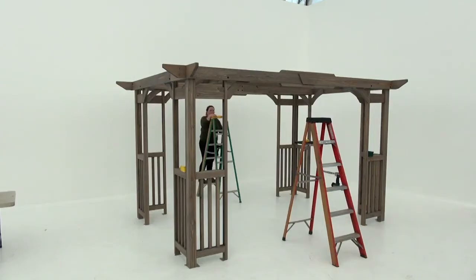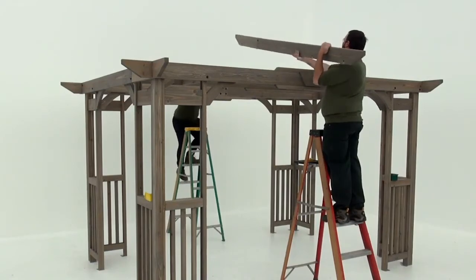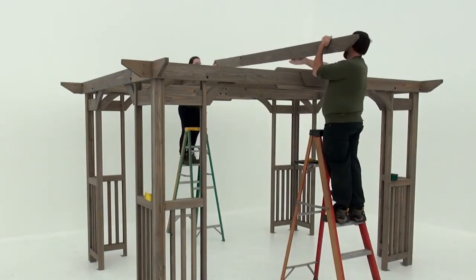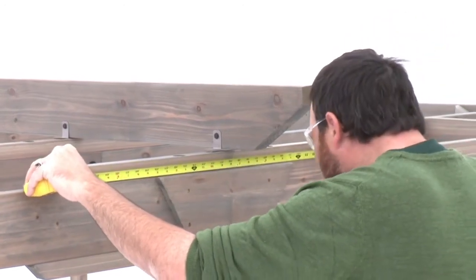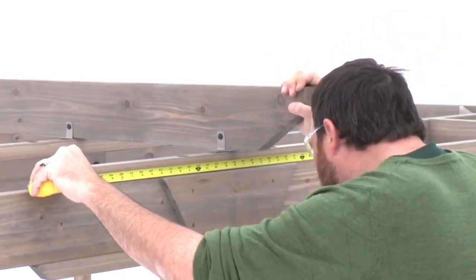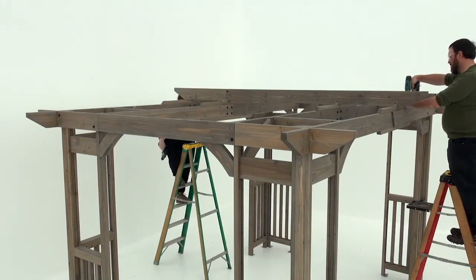For this step, position a ladder just in front of the pergola in the middle and a second one just behind the pergola also in the middle. With some assistance, place trellis assembly A on top of the four beam assemblies. Use a measuring tape to make sure trellis assembly A is centered on each splice. Once you're sure the trellis clips are centered over each of the beams, attach each one with a pan screw.